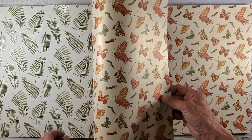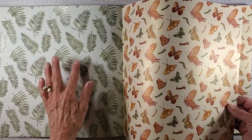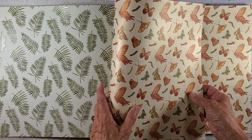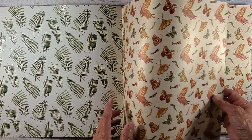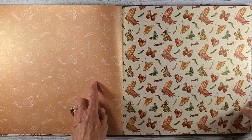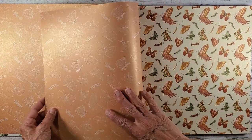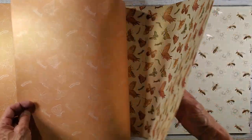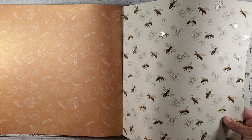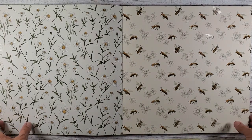This pearlescent paper has a little raised bump to it — it's almost like it's embossed. You can see how beautiful the shine is. The backside has butterflies and caterpillars. Then we have our honeybees — you can see the little embossed bees. Here's the backside with the daisies. It's just absolutely gorgeous paper.